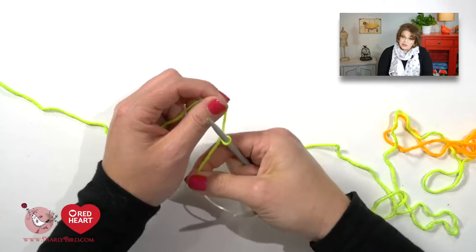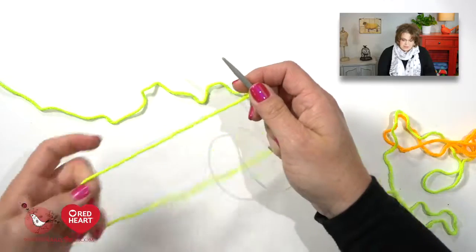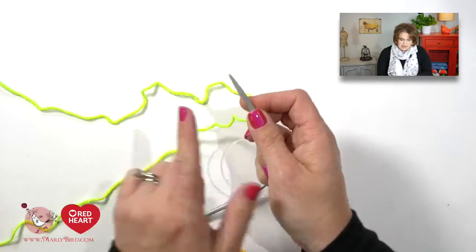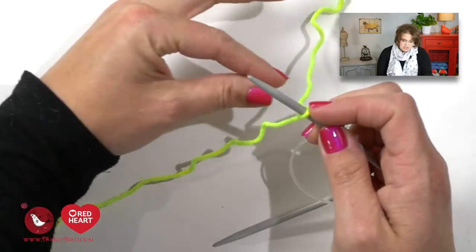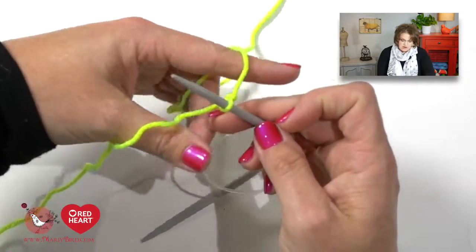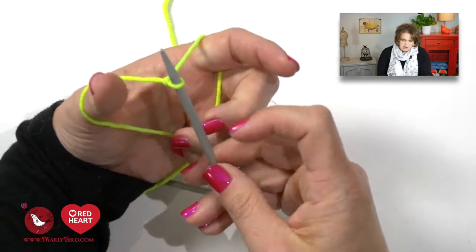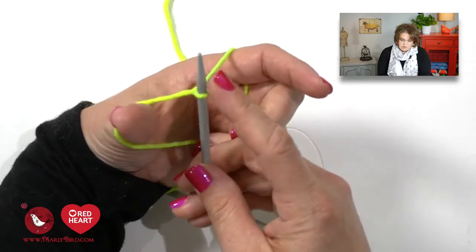You need to use circular needles because this pattern is written to be in the round. Once you have your slipknot placed on your circular needles, you want to place the tail on the left side of the needle and the working yarn towards the right side. You will now begin to do a long tail cast on. Position the yarn so your needle is between your thumb and forefinger and you are grabbing the two extended parts — the tail wrapped around your thumb and the working yarn wrapped around your forefinger.